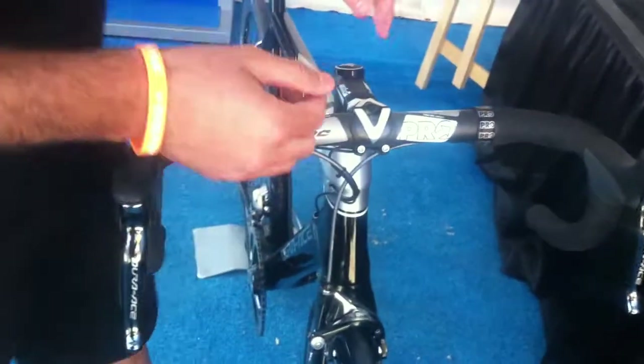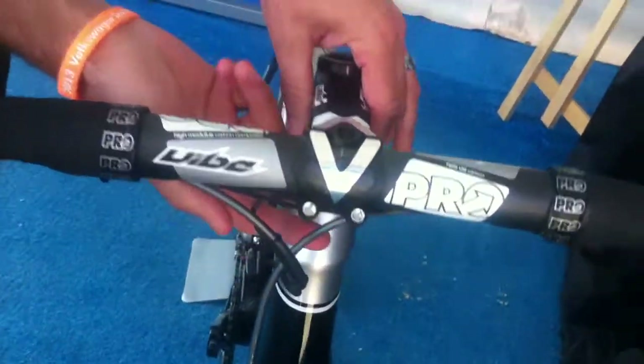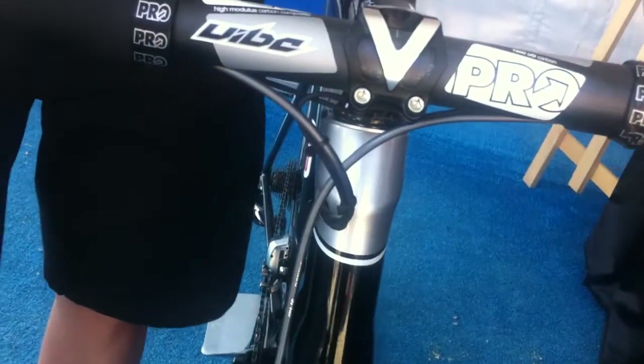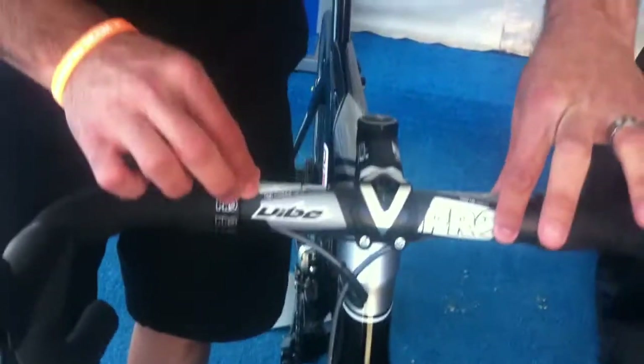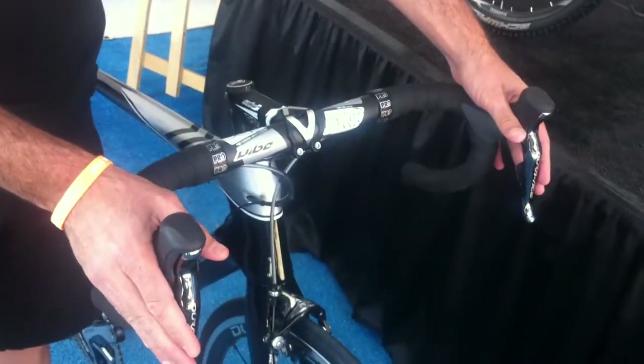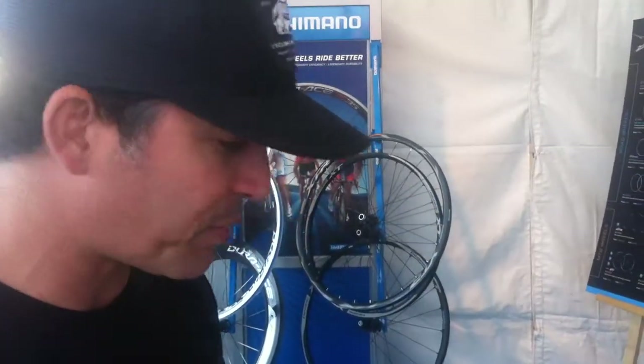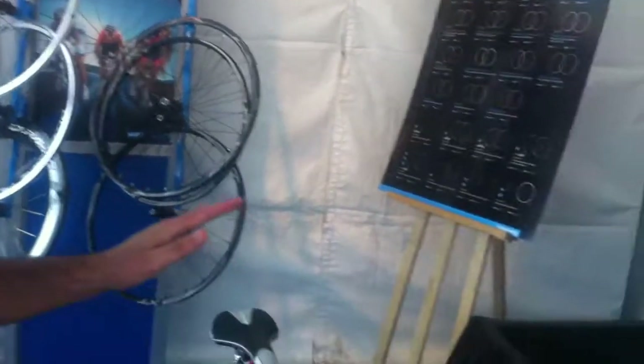You have a lot more control in terms of what types of shifters you can use, because there's a port on here so you can plug in climbing switches to your handlebars, sprinter switches, and your traditional drop handlebar levers and shifters. You can hook this up to your PC and control what every button does. You can control a multi-shift function — how many shifts it does at once — and even the speed of the shifts. That level of control is unheard of in an electronic shifting group.